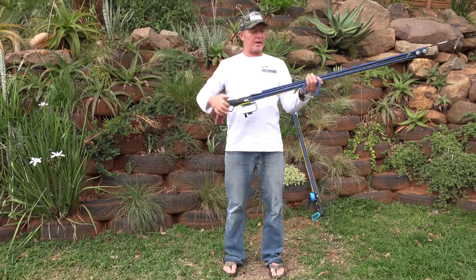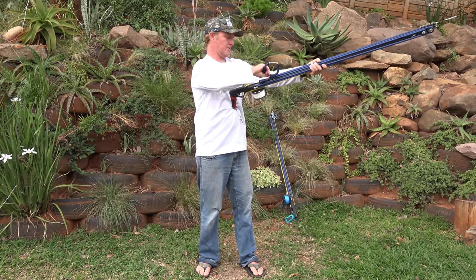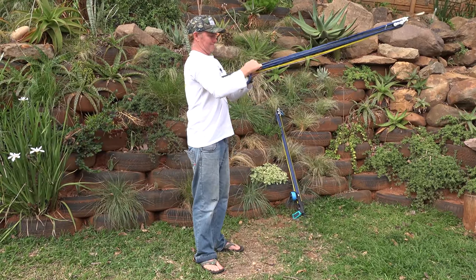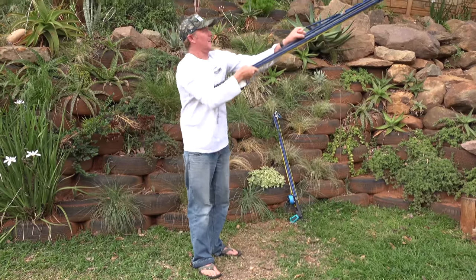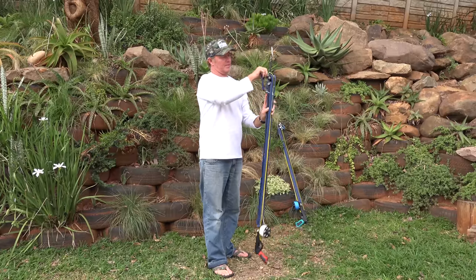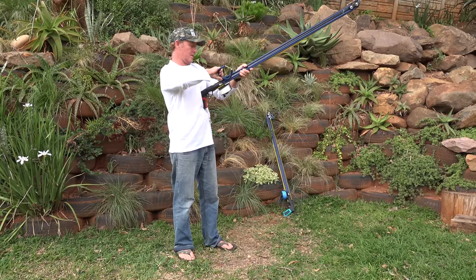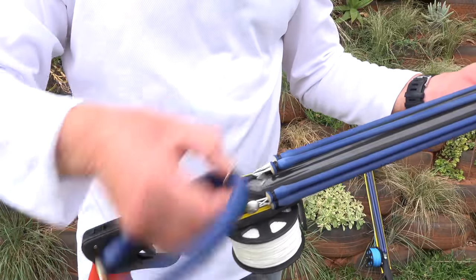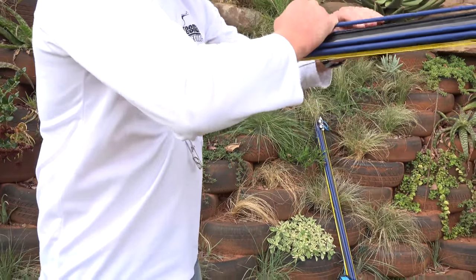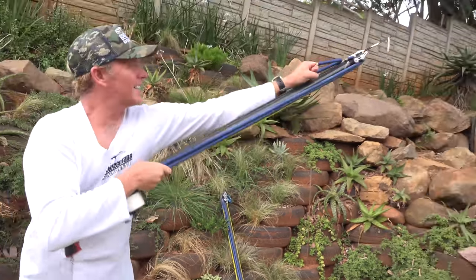The easiest way to unload this gun is to also use your load assist. Basically you're just going to hook your load assist in, starting with your front rubber, and just let it down nice and gently. If you just unload it without care, there's a lot of pressure — on any roller gun your bridles can break. What I'm doing is hooking it upside down so it rests on the side, and then you can grab it and let it down nice and gently.